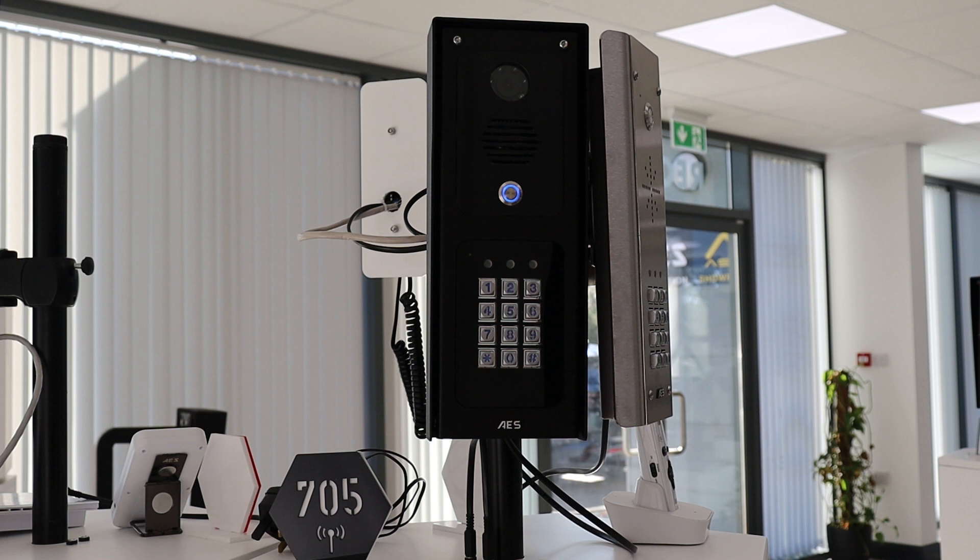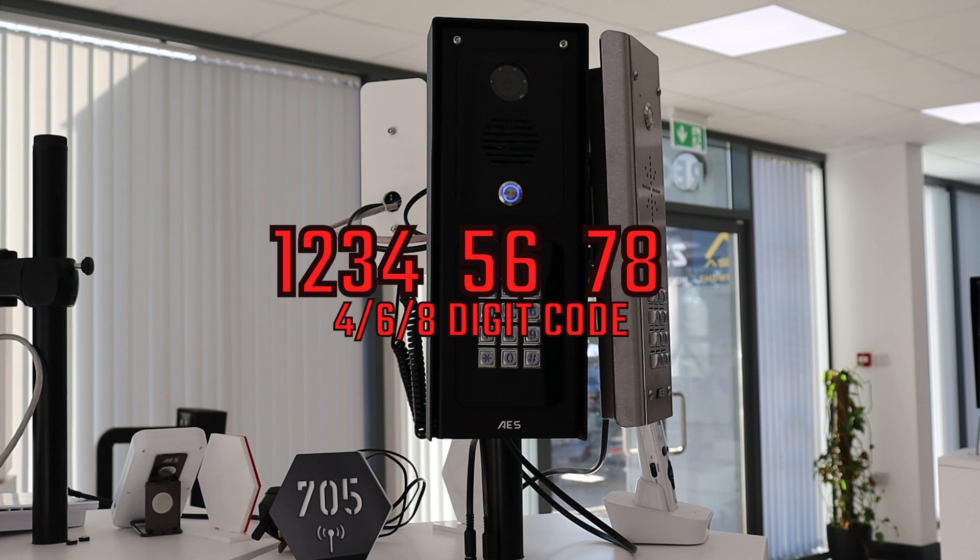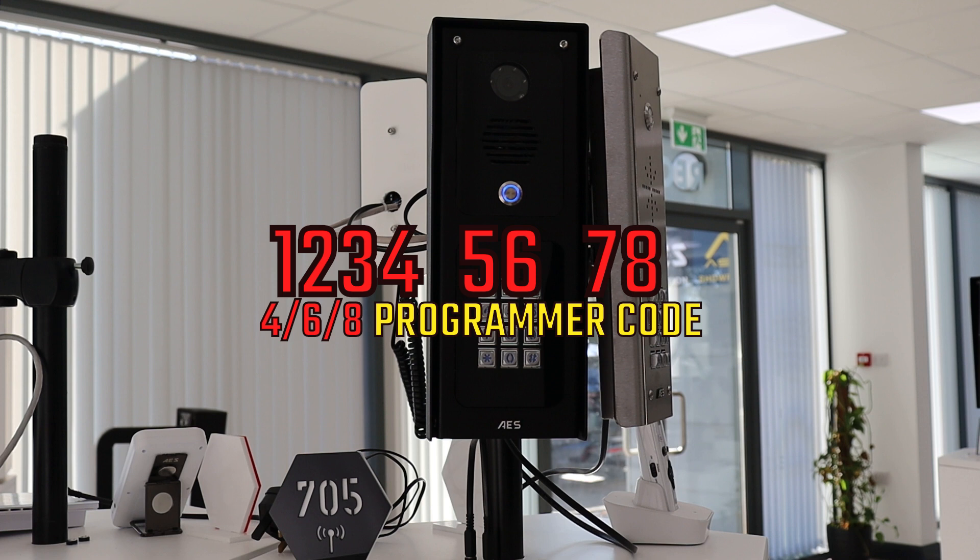Changing the programmer code is important for both security and programming of the keypad. The programmer code allows you to secure your intercom. It is important that you make note of this code when changing it, otherwise a full system reset is needed which deletes all programmed information and codes on the keypad. The keypad itself can be programmed with 4, 6, or 8 digit long keypad codes; however your programmer code needs to be the same length. That means if you want 6 or 8 digit codes, your programmer code must also be 6 or 8 digits long.